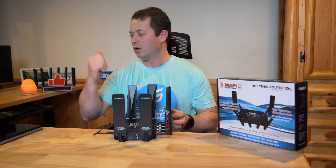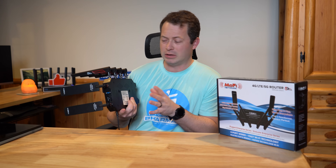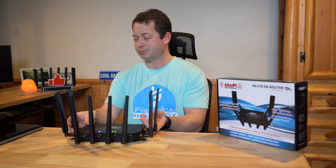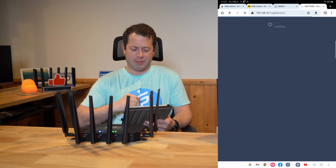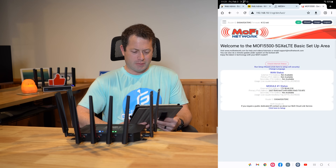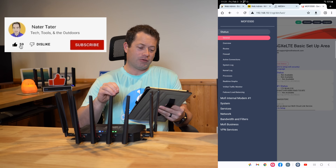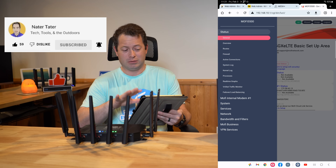I'll have product links for this unit, the Chester unit, SIM card adapters, and all kinds of stuff down in the video description, so take a peek there if there's something you see that you'd like to look into or purchase. Now let's go into the web interface and see what the settings look like, then we can go do some speed tests upstairs. I connected to the Wi-Fi of the unit and logged in — the default is username 'root' and password 'admin.' I did just update the firmware, which was actually released about two days ago, so as of February 2023 this is the latest.